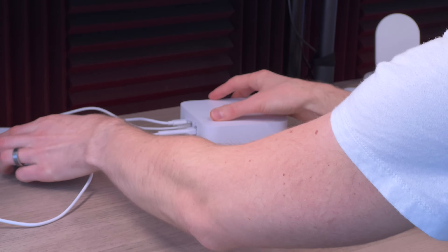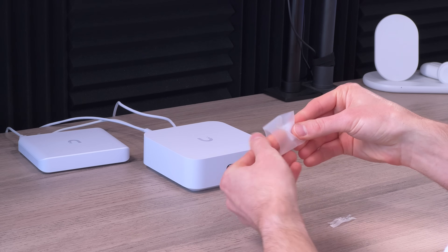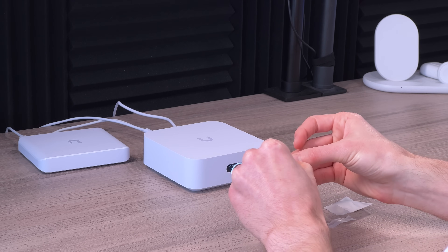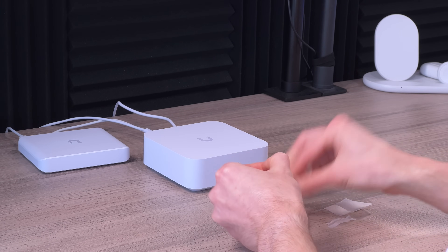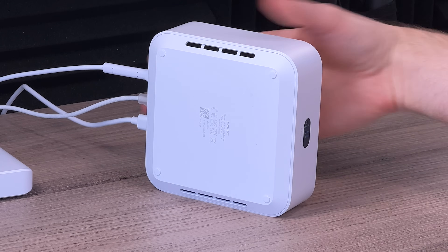Plugging that in gives us four additional ports. I also found the tiny rubber feet in the box — you place those underneath to keep it from sliding around. The device is updating in the background, which takes about five minutes. And you'll notice the screen actually changes orientation for however you have the unit positioned.